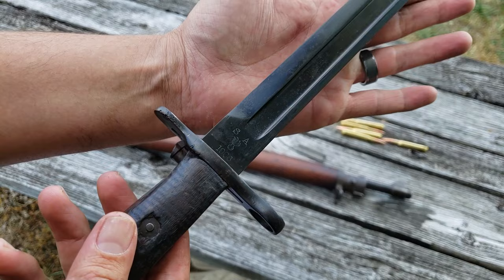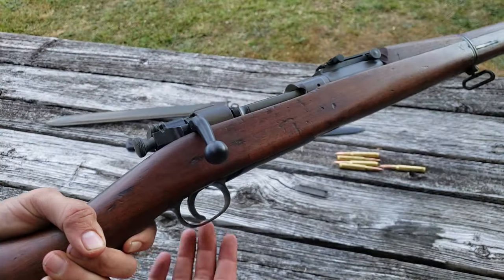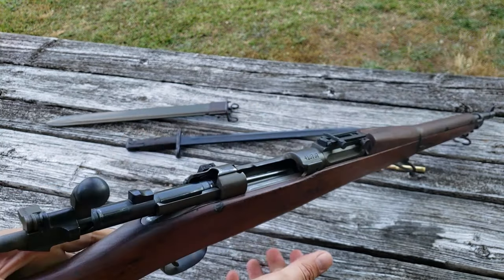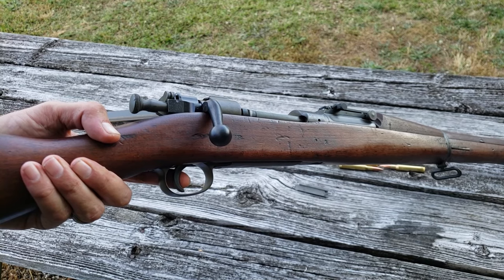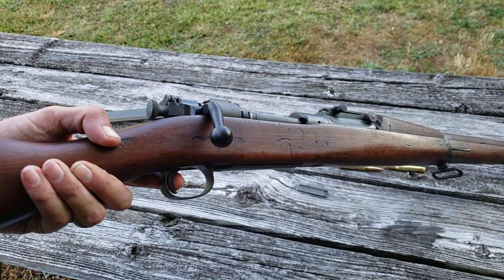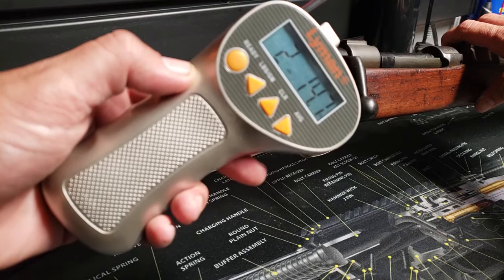This original bayonet was manufactured by Springfield in 1906. The 1903 did have a very nice trigger pull. With the rifle unloaded, just to demonstrate — there's just a very little bit of take-up, and then it doesn't take much effort at all for the break. I will weigh that with my Lyman scale so you can see exactly what that trigger pull weighs.